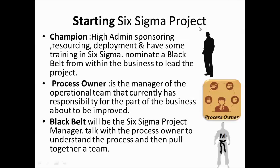To start a Six Sigma project, you need to specify a Champion — a high-level administrator who sponsors the project, puts down the resources, and oversees deployment. The Champion has some training in Six Sigma, but their main role is to nominate the Black Belt and to remove roadblocks in the path of the Six Sigma project.